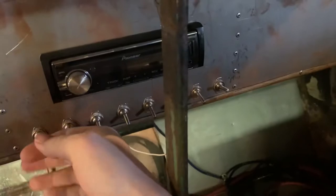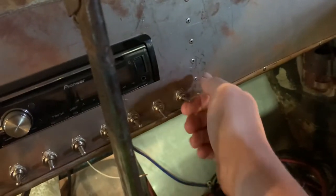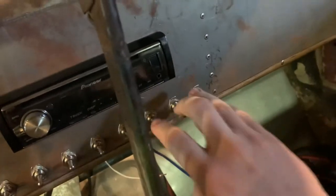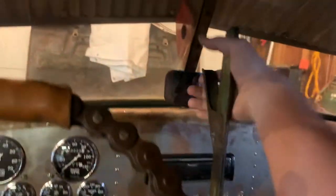All the switches have a purpose: main power, auxiliary power, running lights, headlights, high beams, air ride compressor, and one I haven't decided yet. So they all have reasons to be there.